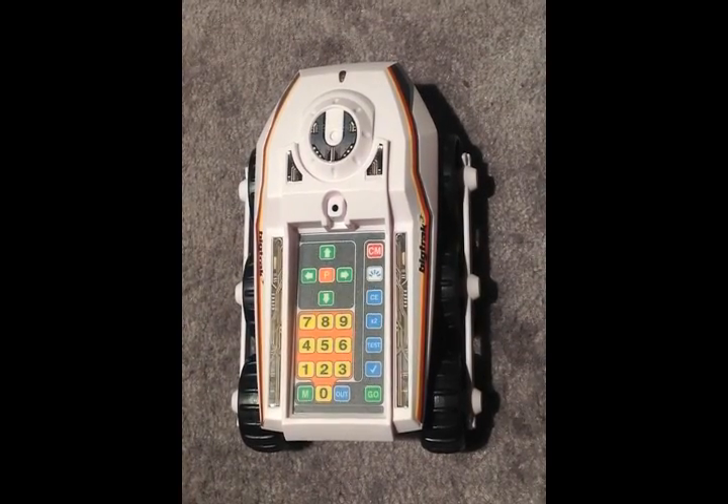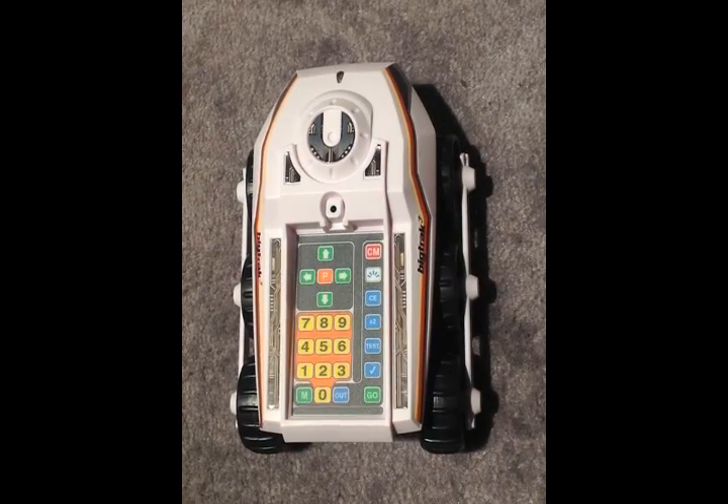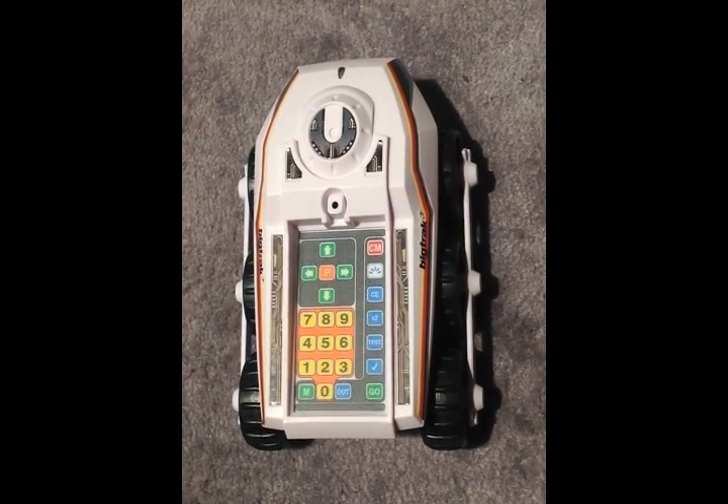This is the Big Track Junior. It's a programmable car, and the controls are on the top. We're going to see how it works.